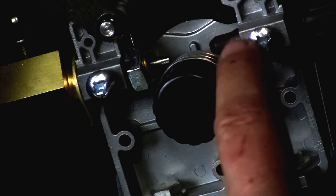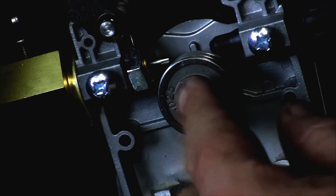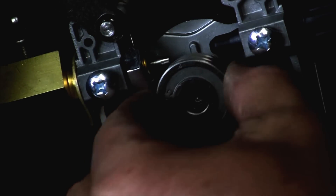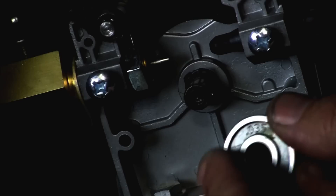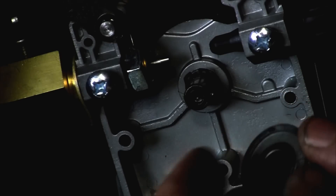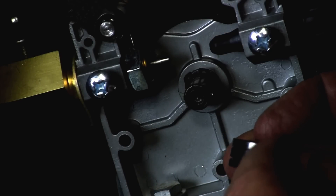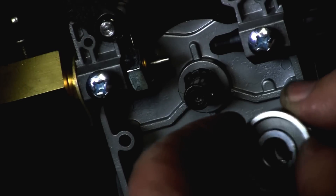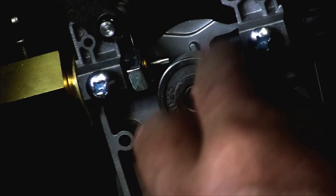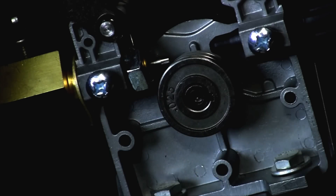We're going to feed the wire into the machine through this guide, but before we do that, I want to take a look at the drive roller. This has a 25 and a 35 on it — whatever number you're reading is the groove that's being driven. Right now we're reading 25, which means the .025 slot is being used.